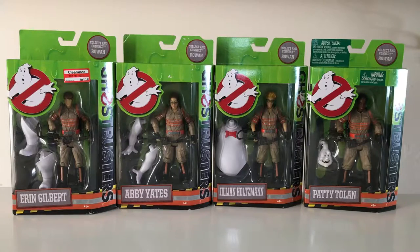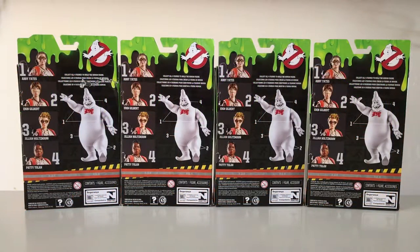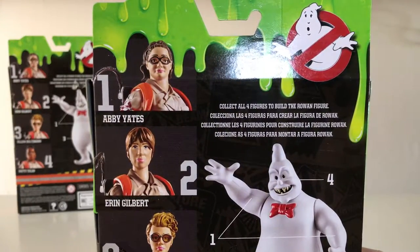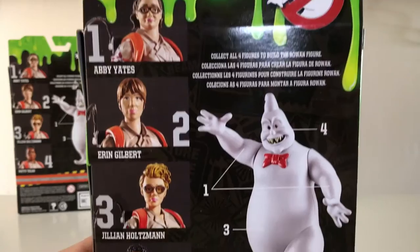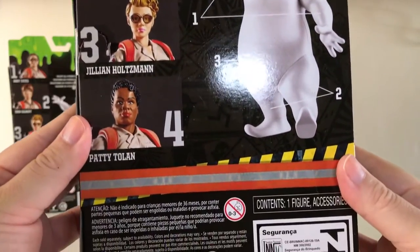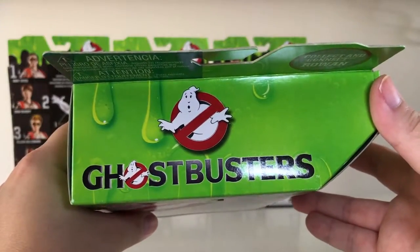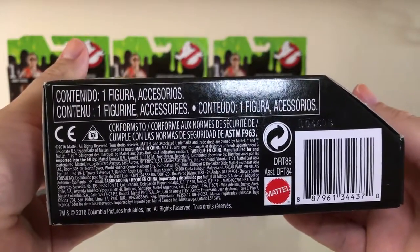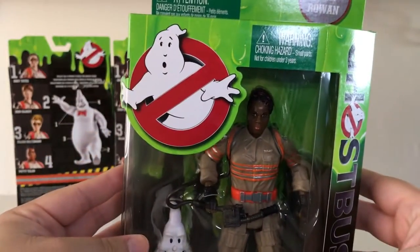It gives you a nameplate for the character on the bottom. At the back, you can see that all of these are the same. It says collect all four figures to build a Rowan figure, and you can see here what that looks like. There are all four of the Ghostbusters right there. On the top, it says Ghostbusters with the Ghostbusters logo, and then at the bottom, all of that usual information.